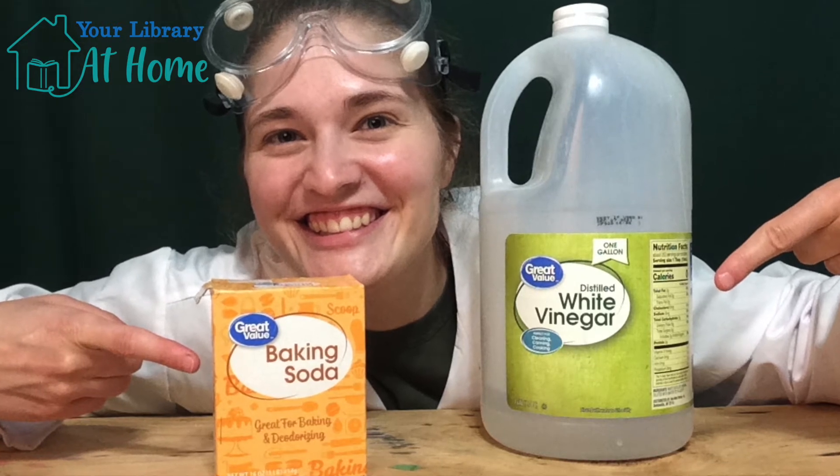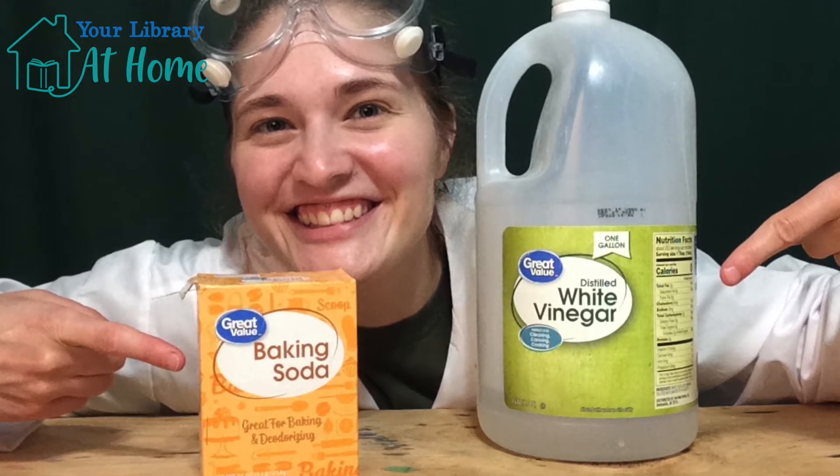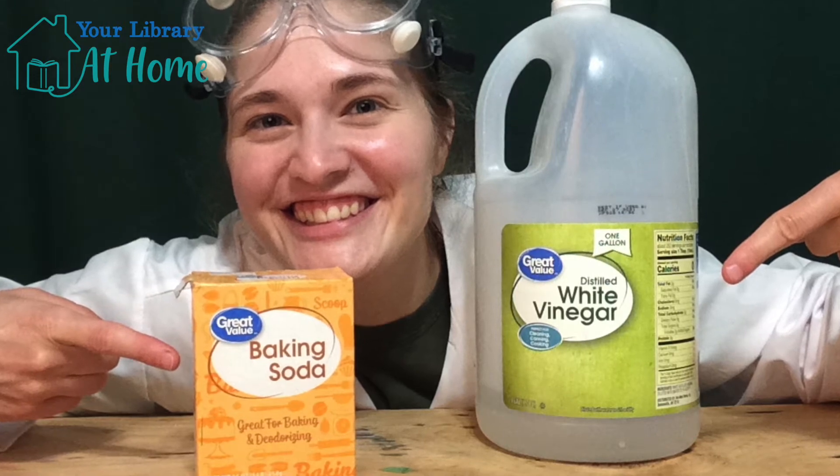Vinegar is an acid, and baking soda is a base. Let's see what other supplies we need for today's experiment.